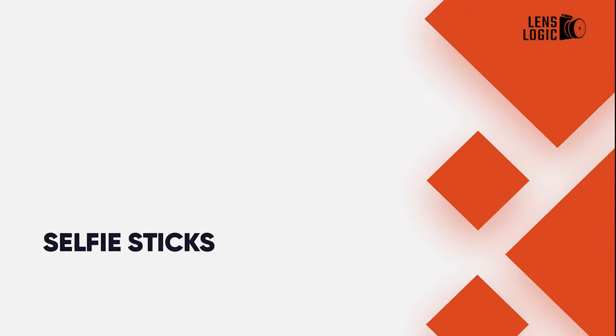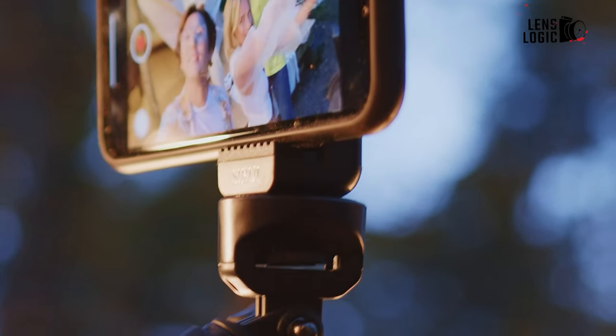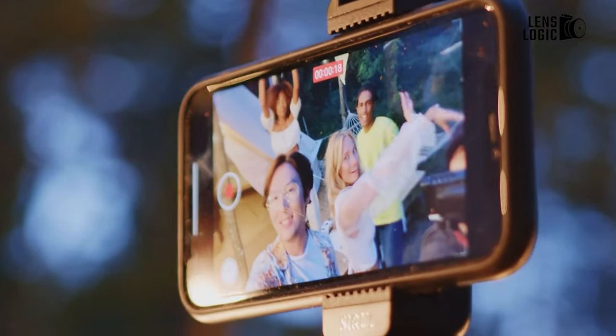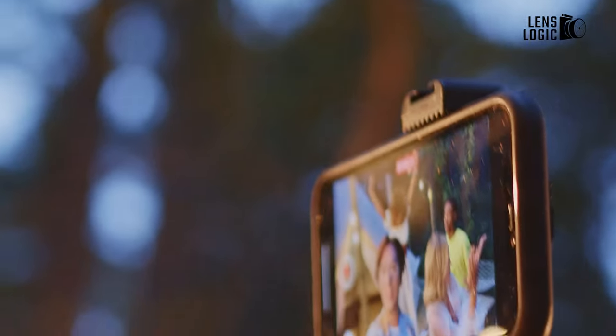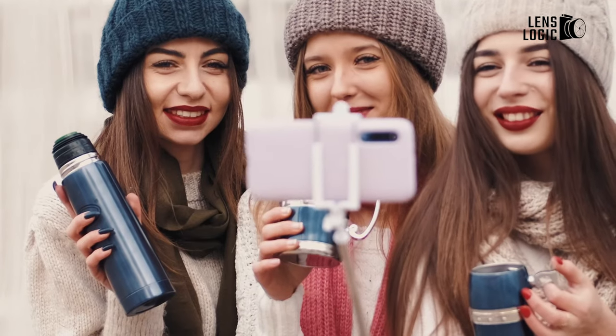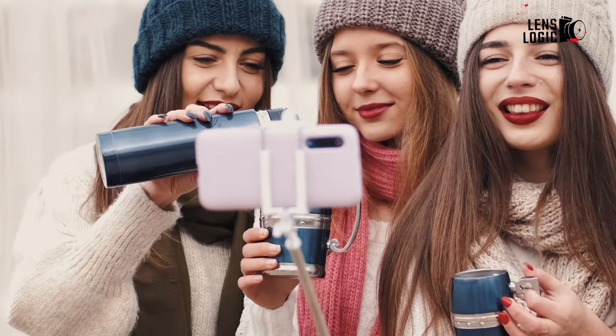4. Selfie sticks. Like tripods, selfie sticks are used to hold a camera or smartphone away from the photographer in order to capture a selfie portrait. Some of the best selfie sticks have additional features such as Bluetooth triggering, multiple mounting options for smartphones, cameras, or action cameras, and they vary in length and weight.